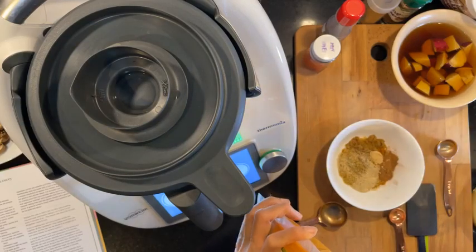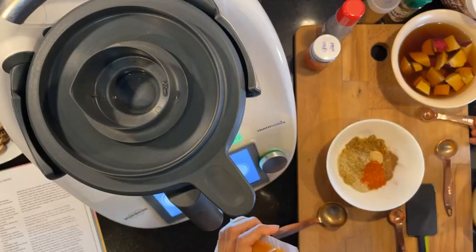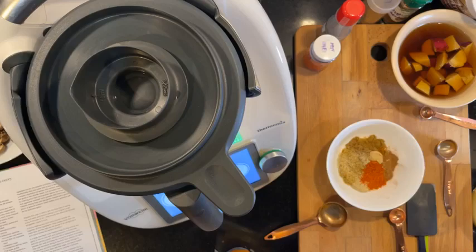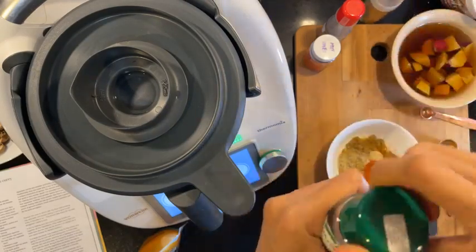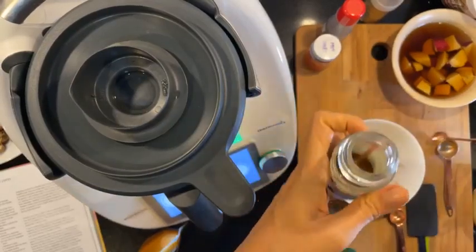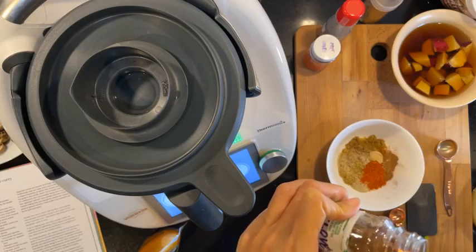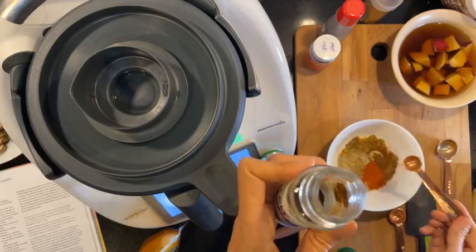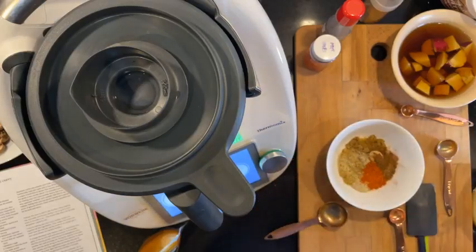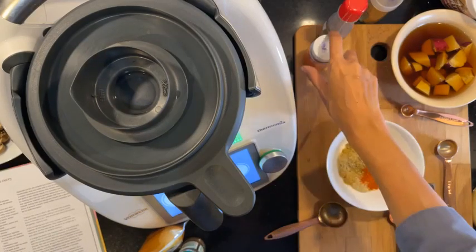Quarter teaspoon cayenne. And then quarter teaspoon ground cloves. Someone was asking whether you can order books from Book Access even if you're not in Malaysia — you can! Just go to the link; I've left the links in the description. Quarter teaspoon ground nutmeg.